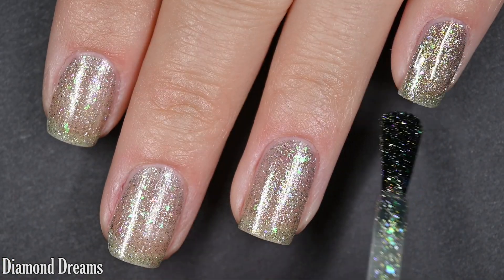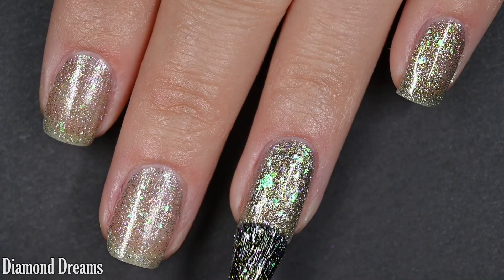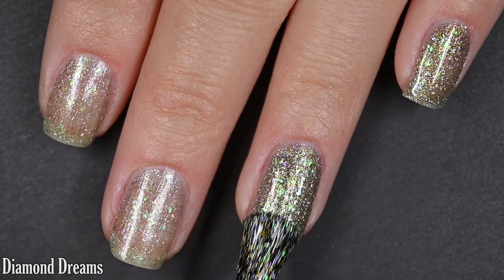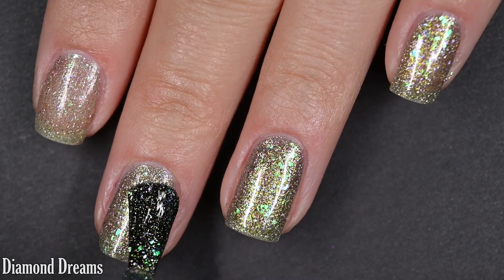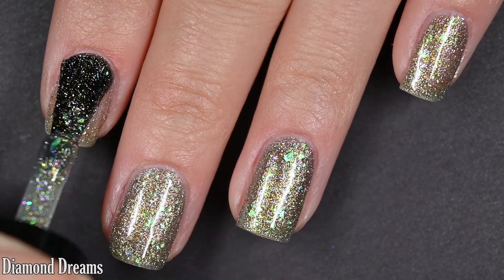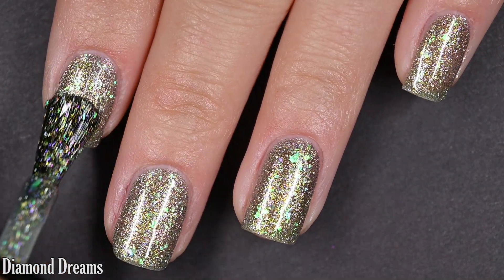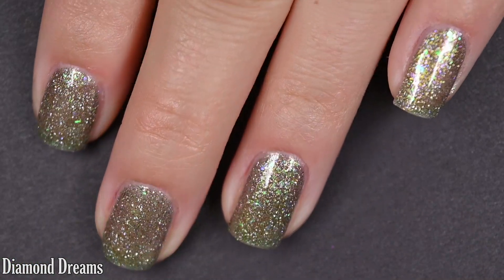The formula was excellent to work with — not too thick or too thin. I had no running, pulling, or staining with anything in this collection. I was happy here in two coats. There's a tiny bit of visible nail line at two coats, but if you're super picky, you might want to go in for three. This is also going to dry dull, so you will want some topcoat to finish it off and add some shine back to it, and removal will be easy. So there are two coats of Diamond Dreams.